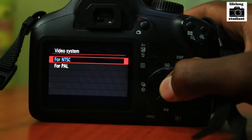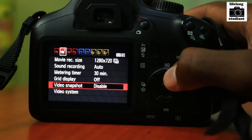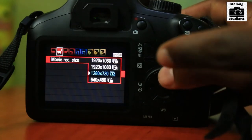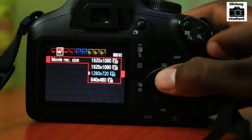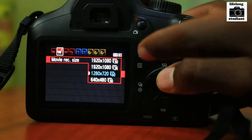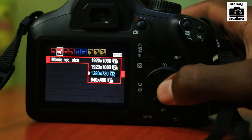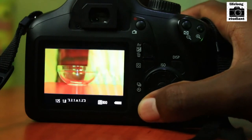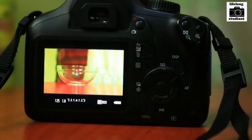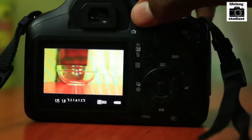Go to Menu, then go to Video System and make sure it is set to NTSC. Then go to Movie Recording Size — you cannot shoot at 1920 by 1080 at 30 fps if you're looking to get slow motion. You have to go to 1280 by 720 pixels to get 60 fps. Select 1280 by 720, then click Menu again. Since it is 60 fps, the shutter speed double of that would be 1/125.